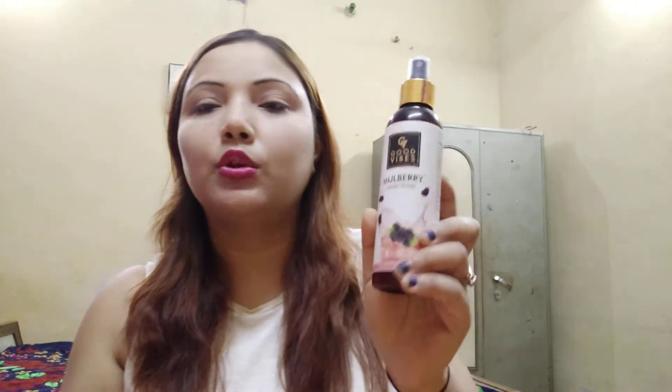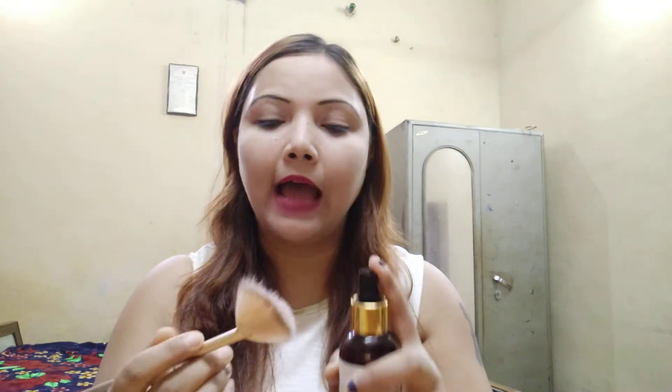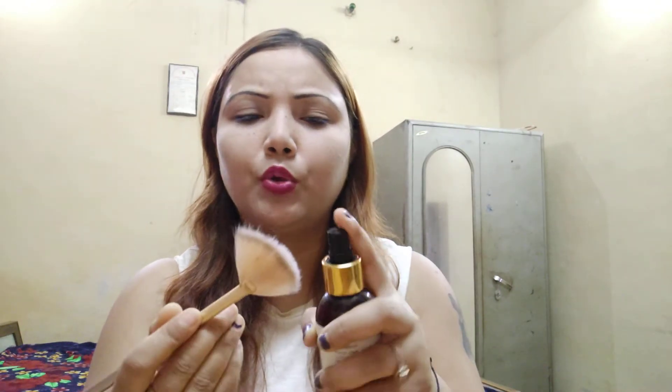Now I will show you the application on the left cheek. For that we need a fan brush like this — a clean fan brush. I have noticed that if you add a little mist or rose water and wet the brush, it works better. I am now taking a mist — I am using Good Vibes Mulberry toner. Just gently dab the brush with one or two sprays and that's about it.